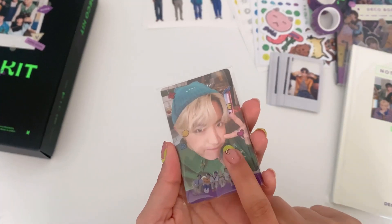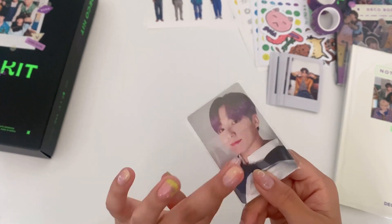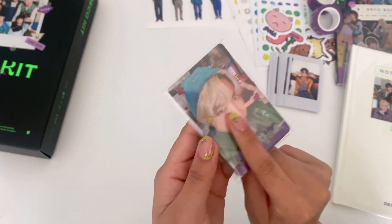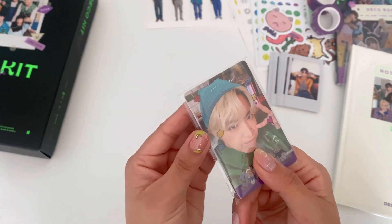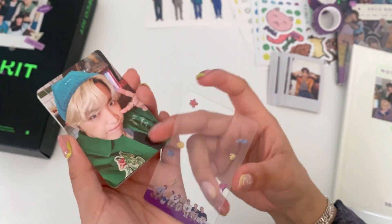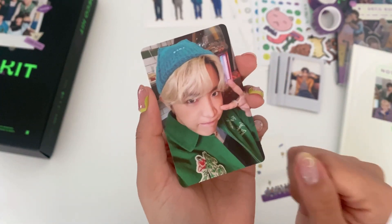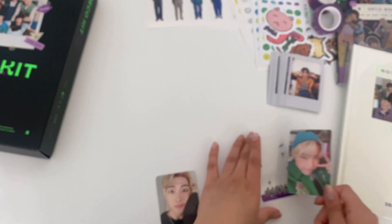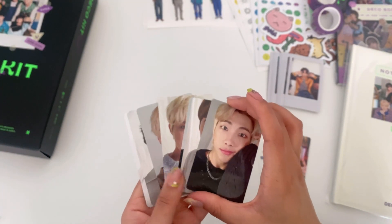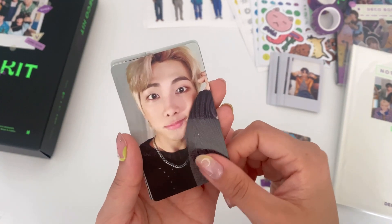The photo cards come with one per member and they're double-sided. You also get one random PC — the random one I got is the Hobi one. It comes with a transparent overlay type of photo card. Oh look at Hobi, he looks so cute! I love that he's wearing a green jacket — I love green. Then we have the photo card set of each member, also double-sided.